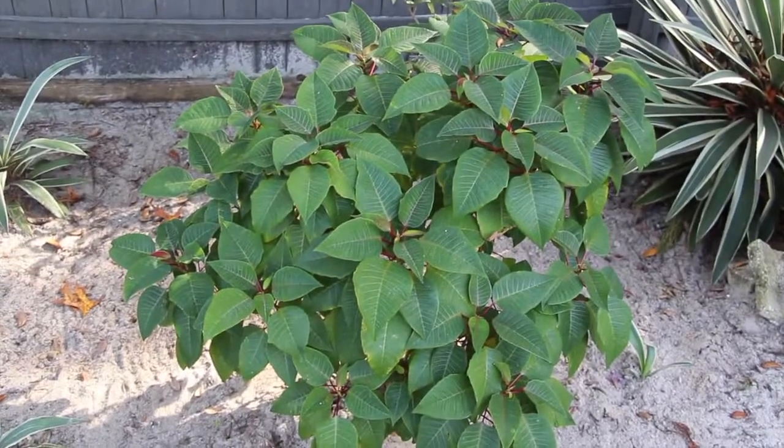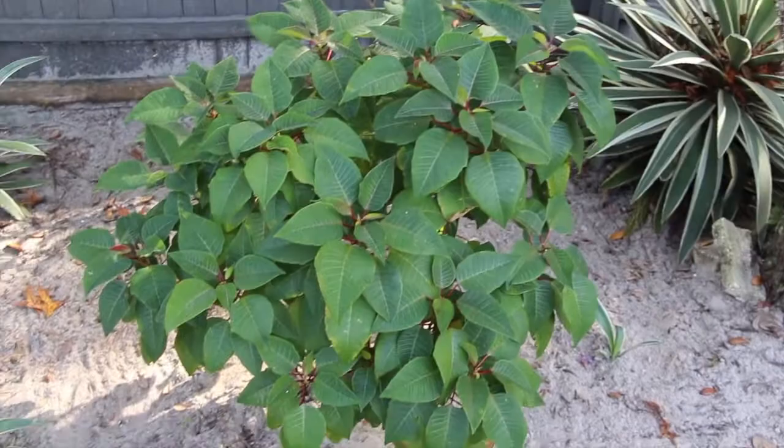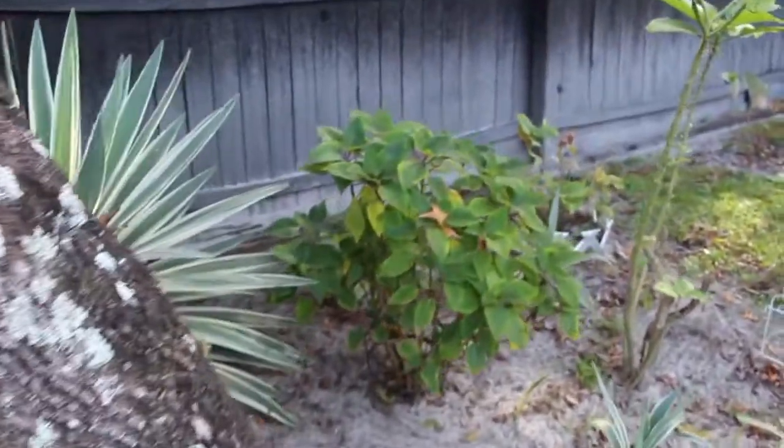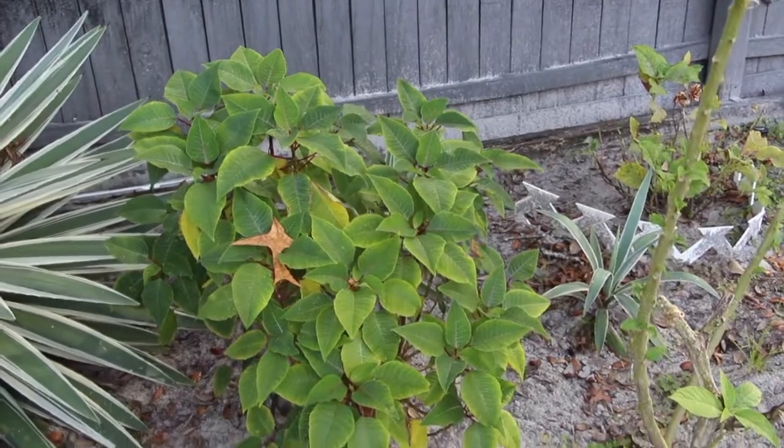And here's one of the Christmas poinsettias — this is the red one. You can see how good this one's doing. And I have another one right here, this is also the red one. So hopefully for Christmas I'll have some flowers on it.